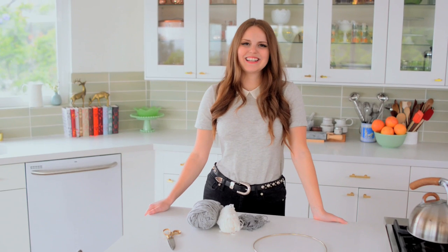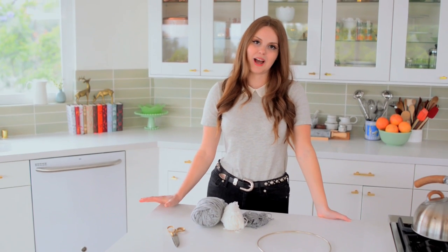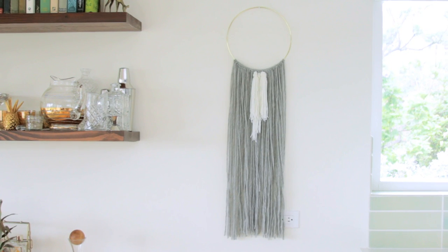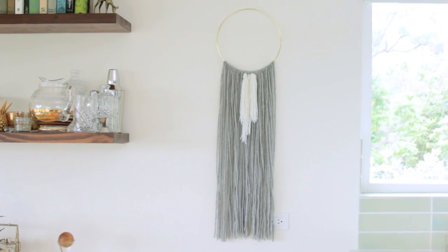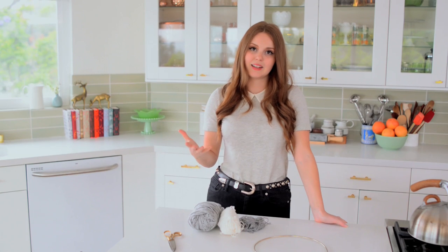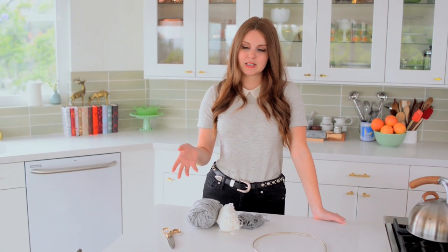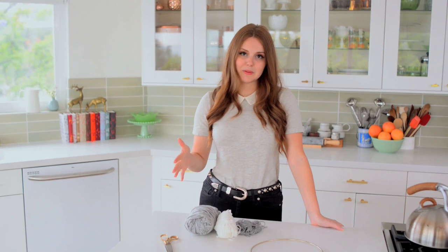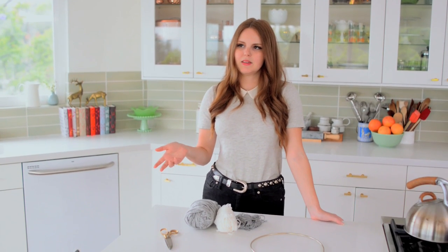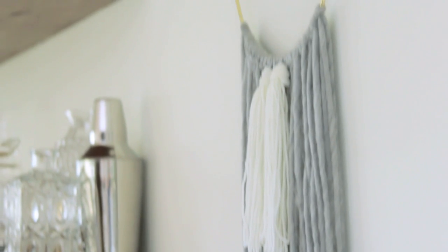Hey everybody, Claire here, and today I am so excited to show you one of my favorite DIYs. I have been loving the wall-hanging trend. Macrame is having a big comeback. You can find really amazing weavings online, like on Etsy, but a lot of times they're really expensive because those types of weavings tend to be really labor-intensive. So I wanted to find something that isn't very labor-intensive, but actually is fun to do and pretty easy to do. This style of wall-hanging is very basic and you can have a lot of fun with it.